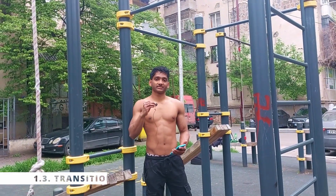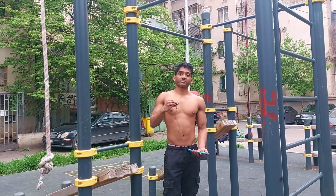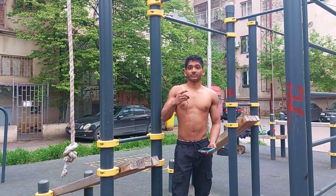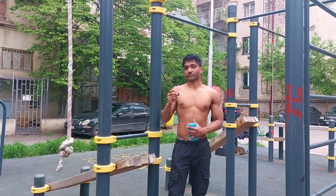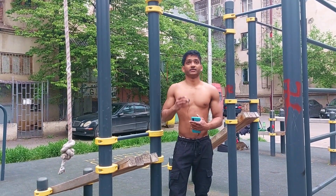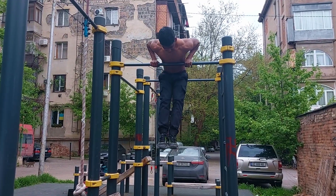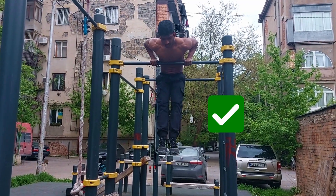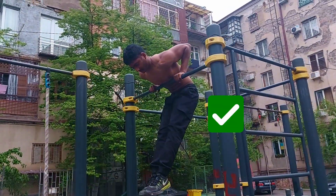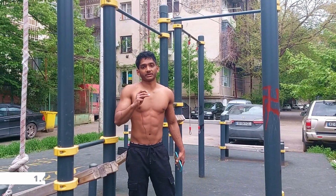Step three is the transition — this is where a lot of people struggle. Many people can pull themselves up, but the transition becomes a problem. An easy way to get the transition down: once you pull your lower chest to the bar, roll your shoulders forward and get your shoulders in front of the bar.